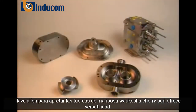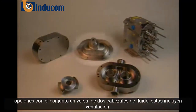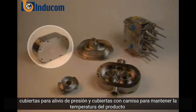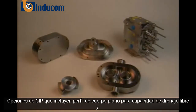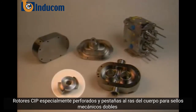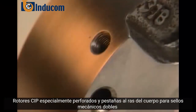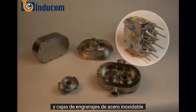Waukesha Cherry-Burrell offers versatile options with the universal 2 fluid head assembly. These include vented covers for pressure relief, jacketed covers to maintain product temperatures, CIP options including flat body profile for free draining capability and specially drilled CIP rotors and body, flush taps for double mechanical seals, and stainless steel gear cases.